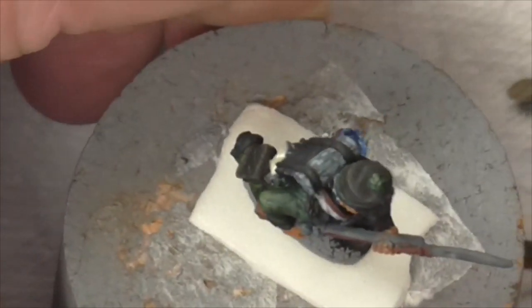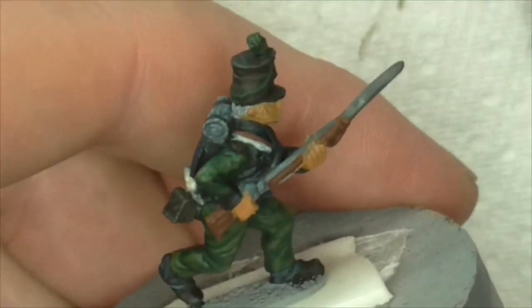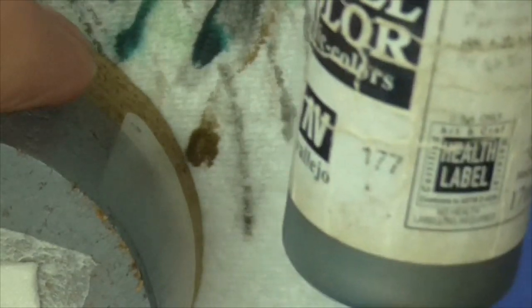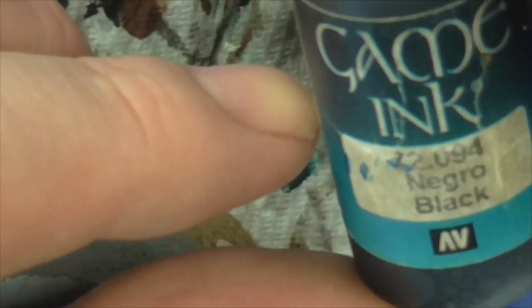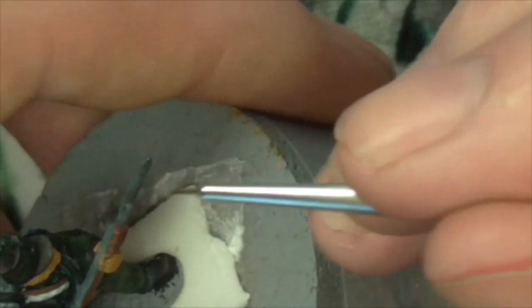Right guys, I've just taken a break for a couple of hours. Now we're going to be looking at the metallics - the sword bayonet, the barrel, anything silvery metallic. For that I'm going to be using oily steel, Vallejo 177. It doesn't really matter what metallic you use because I've put two thirds metallic and a third black game ink - just to darken down the metallic a bit, or a fair bit depending on how much you've put in.